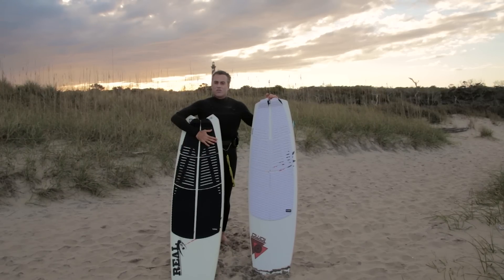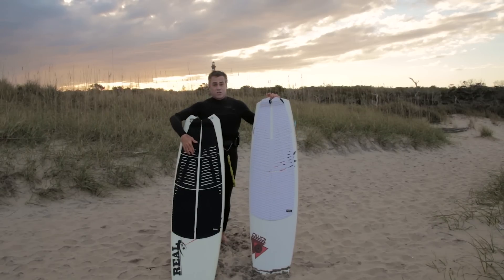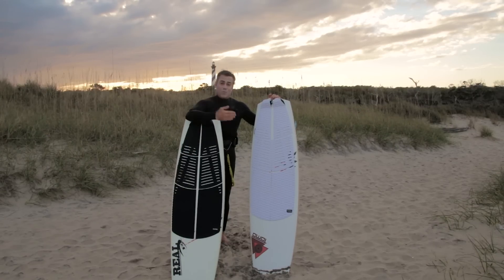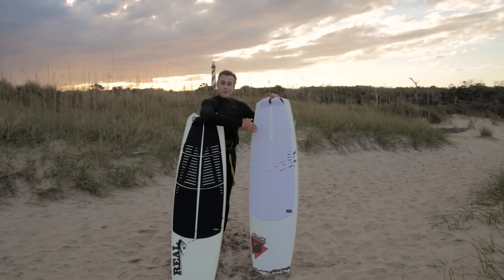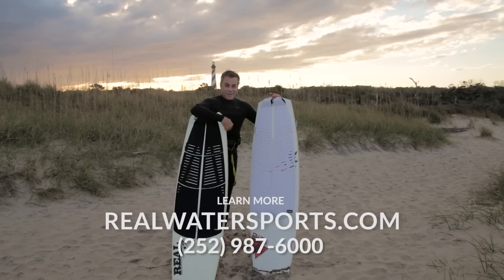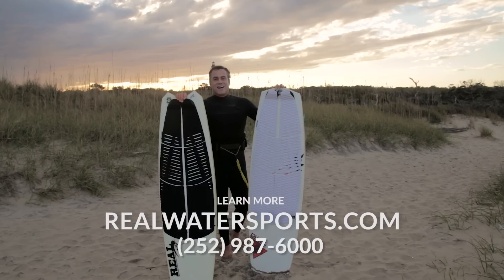The pads are really comfortable, nice grip, and they stand really well. You can tell I put this one on because it's actually straight, and the guys from Kite Surfing Magazine — a bunch of Canadians — put this other one on. You can definitely tell a little bit of difference there. For more reviews, check us out at realwatersports.com.